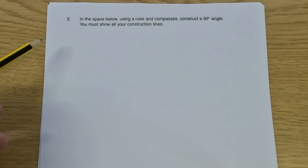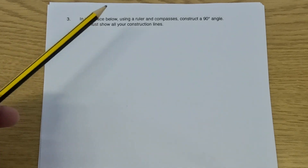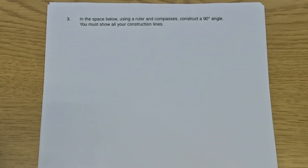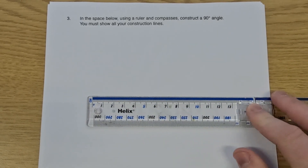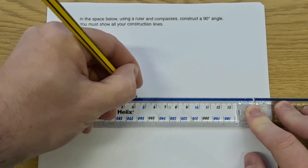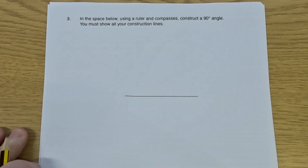So let's have a look at our next question, question number three. Question three says: in the space below, use a ruler and compasses to construct a 90-degree angle. Now whenever we're constructing a 90-degree angle there are a few different approaches we can use, but in this video I'm going to focus on one of them. I'm going to use the fact that if you know how to construct a perpendicular bisector, because the line that crosses the original line is perpendicular to it, that means it's 90 degrees. So let's take our ruler and pencil and draw a straight line.